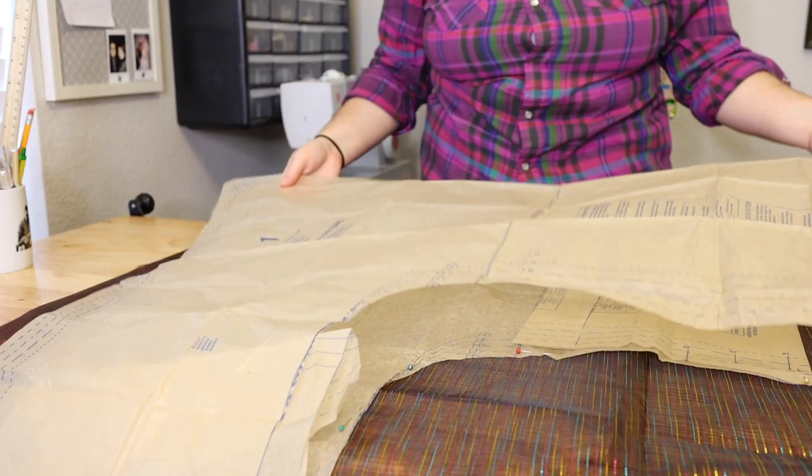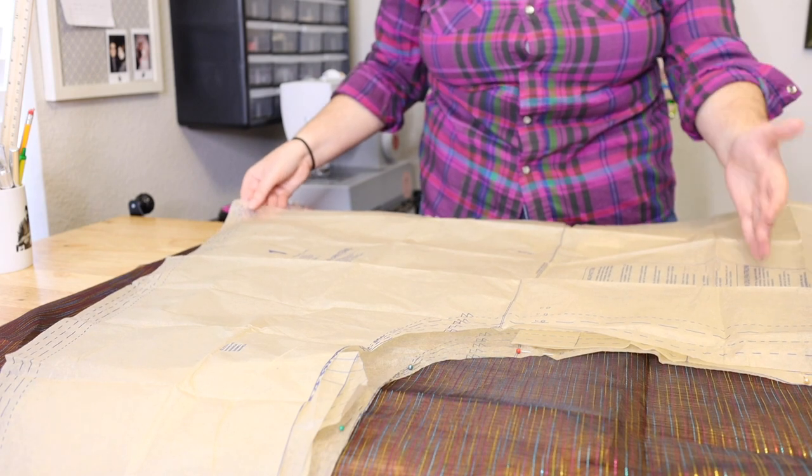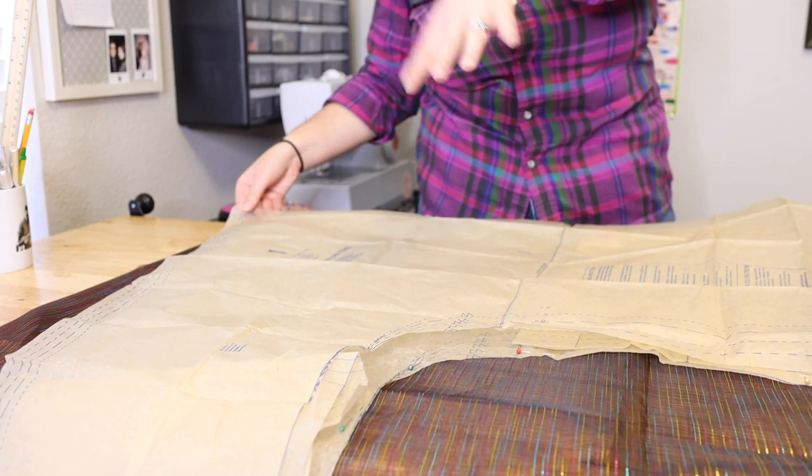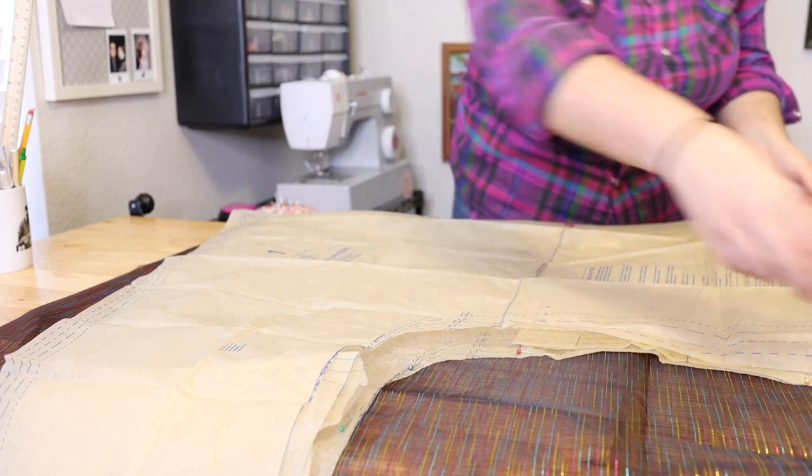Just to make sure that the front and the back are going to be the same length, I'm going to quickly lay this on here and make sure that the bottom part and the sleeve are the same length, so that when we go to put it together later on they're not different lengths from each other.